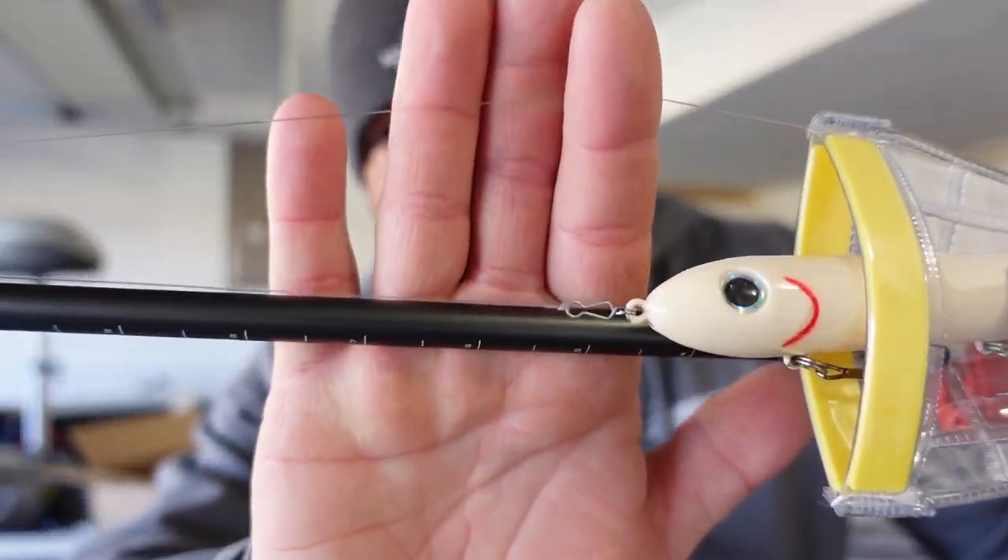Tackle Junkies, what's going on everyone! I almost forgot how to make one of these — it's been a little bit. I apologize for the lack of videos. I made a post yesterday on Instagram and Facebook giving you guys an update — I'm basically working seven days a week right now. We're washing around 500 trucks a week, just me and my son. Until I find another crew, things are going to be hit and miss on this channel. I'll try to pump out at least one video a week. Anyways, today I want to talk about the Norman Speed Clip.